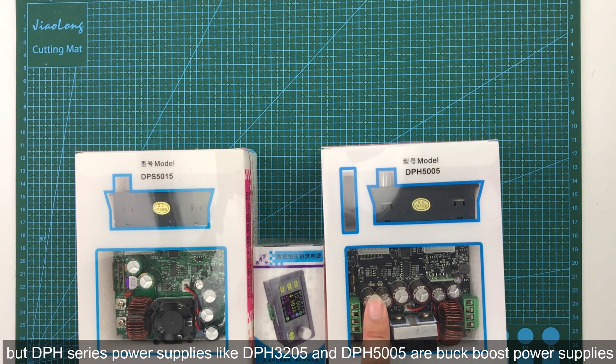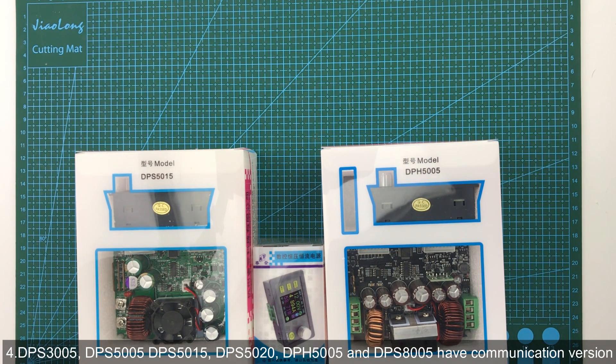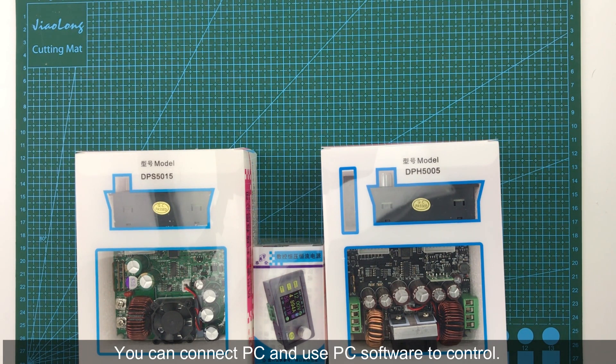DPH series power supplies like DPH3205 and DPH5005 are buck-boost power supplies, which means the output voltage can be higher or lower than the input voltage. Also, all those power supplies can charge batteries directly, but for safety I suggest you add a reverse protection device. Finally, DPS3005, DPS5005, DPS5015, DPS5020, DPH5005, and DPS8005 have communication versions — you can connect them to a PC and use PC software to control them.